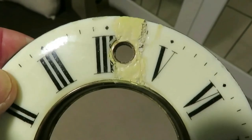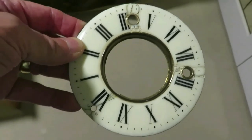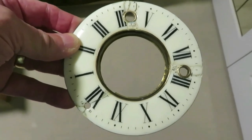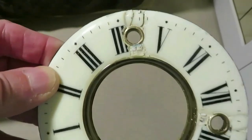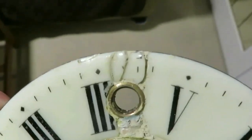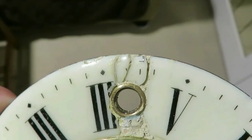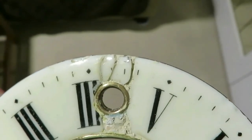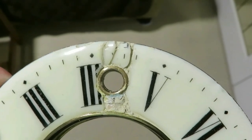I've scraped off all the surplus now and already it looks better. I've got to put the white in and be very careful with it. At this point I'm going to use a very thin brush - I might even cut the bristles off to just two or three bristles - and just slowly fill it up gradually.